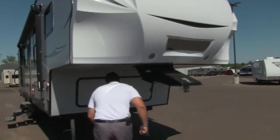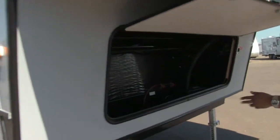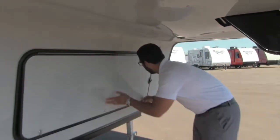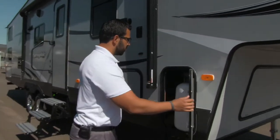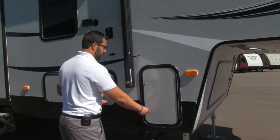Let's shoot underneath here and take a look at the front storage. You can see it's very clean storage, which is great. Off to the side is the battery box compartment as well. This coach does have a couple of great storage areas. Coming around to this side, this will be one of our two propane tanks — 30-pound tanks for a total of 60 pounds of propane.